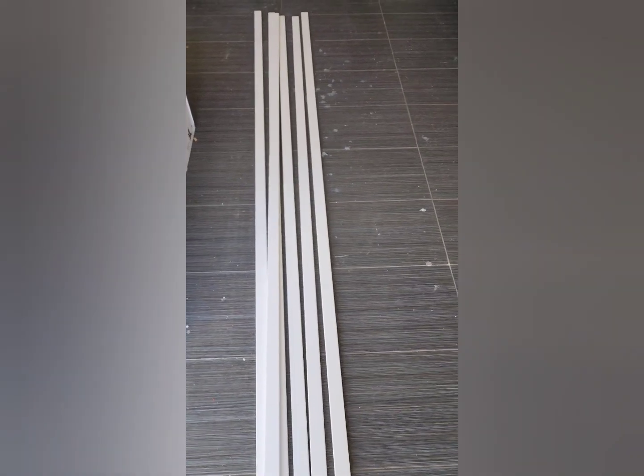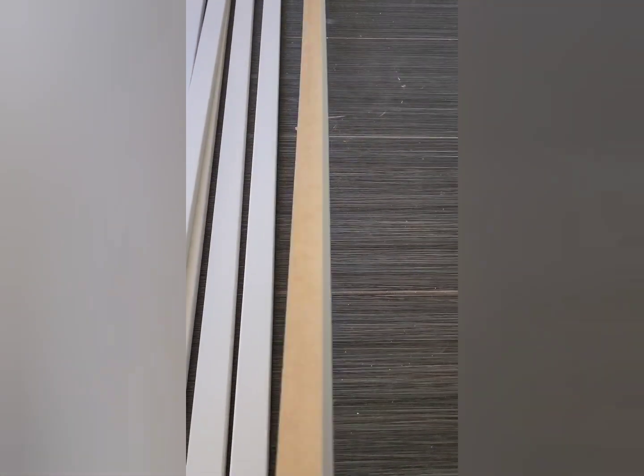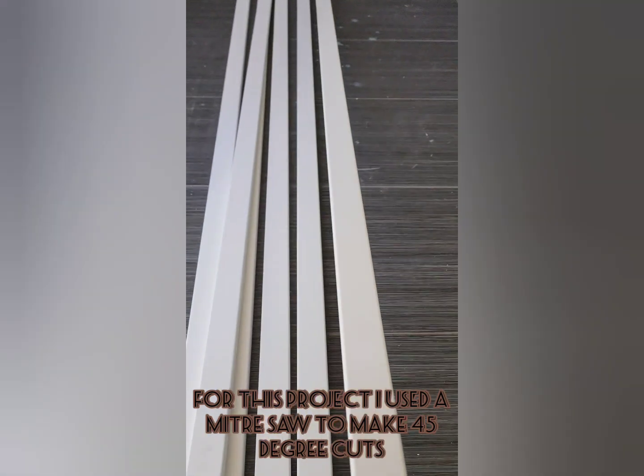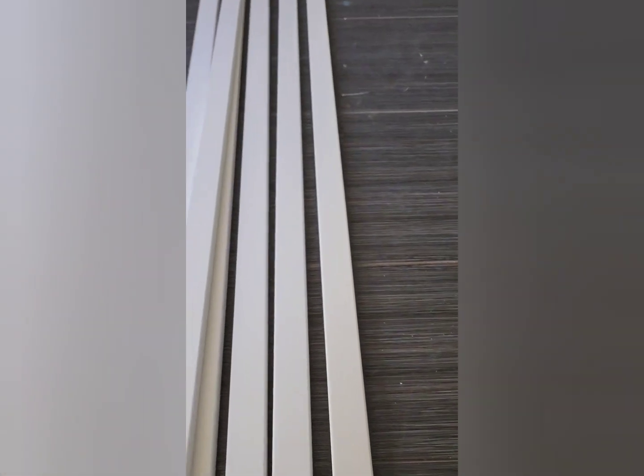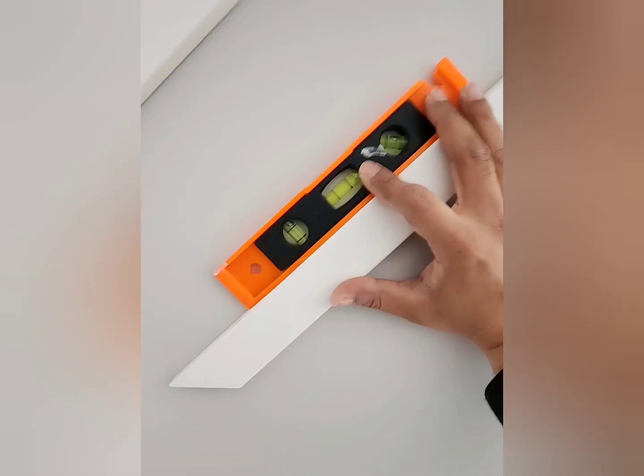I used 1x2 trim. These are pre-primed MDF boards — very easy to use since they're primed, so I don't have to paint over them, which I hate. I used a miter saw to make 45-degree cuts, and that's one of the reasons why I picked this design — it's very easy.